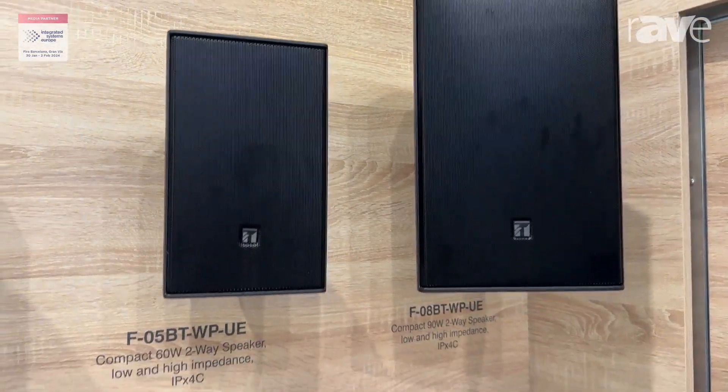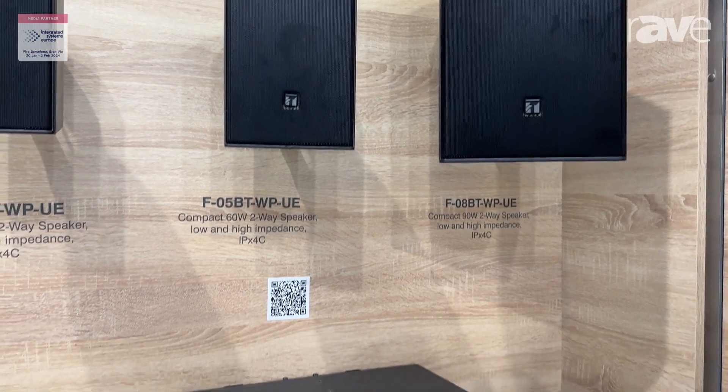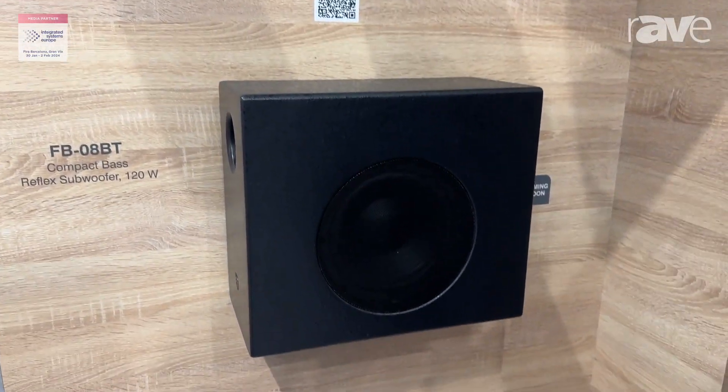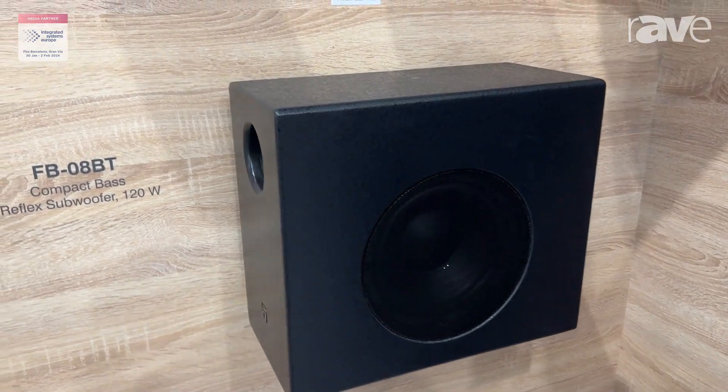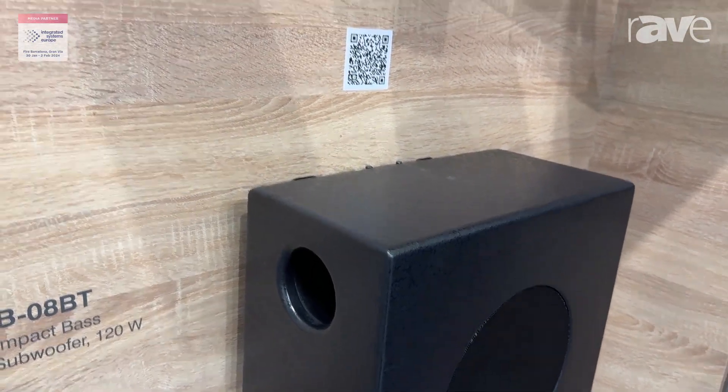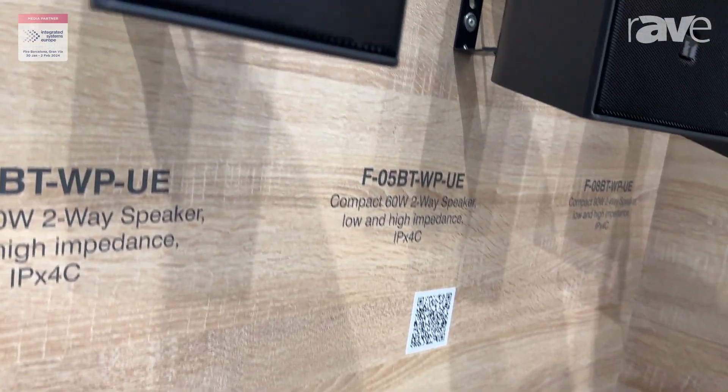New to the series is a new design for better frequency response, a new bracket for pan and tilt, and also this version now has the integrated bracket for mounting inside and outside.